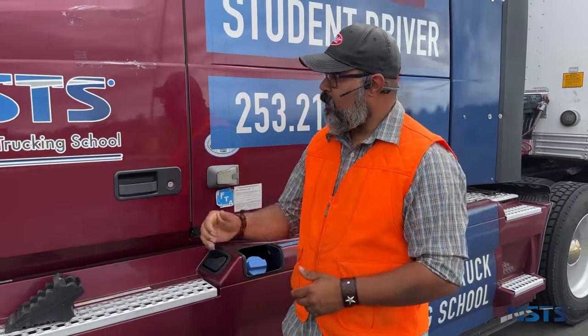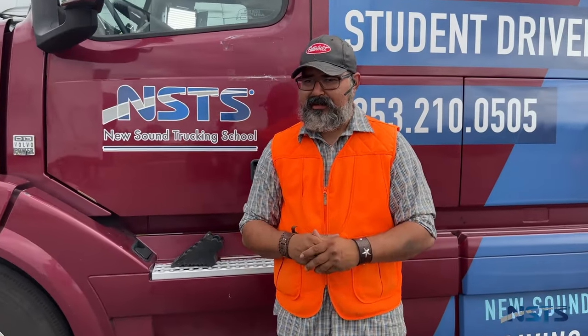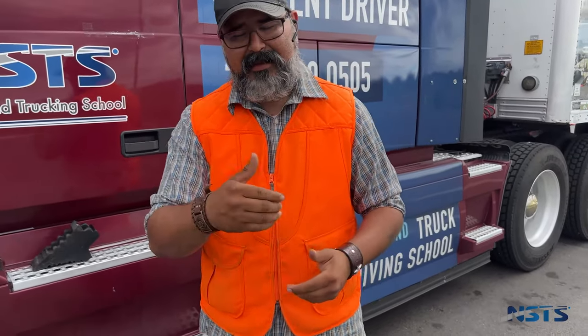Hey guys, how you doing? My name is Dave, I'm a Washington State certified instructor. Today we want to show you guys how to do the pre-trip. It's one of those things that everybody's a little scared of, but it's not impossible. You guys can learn it fairly quickly with a little bit of dedication. Today we're going to start with our light check.